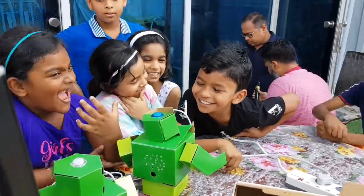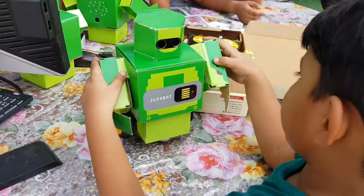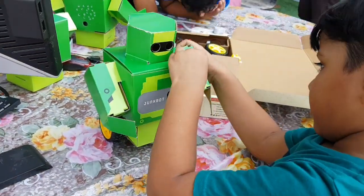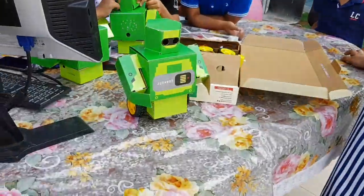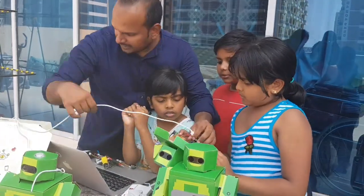As they delight in making new shapes come alive, we learn the core STEM concepts of analytical thinking, problem solving, prototyping, lateral thinking and building.